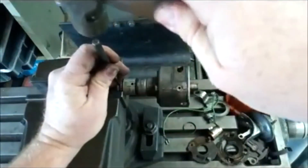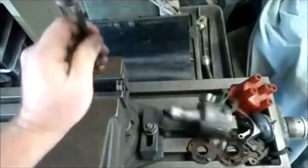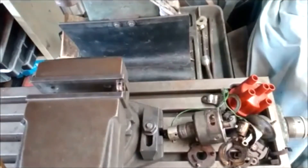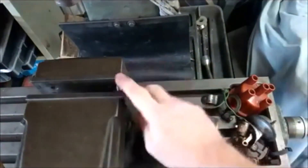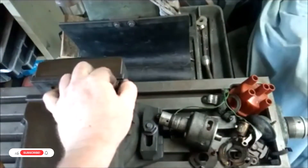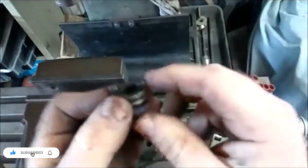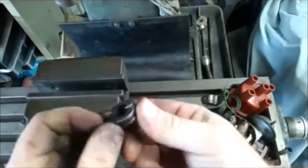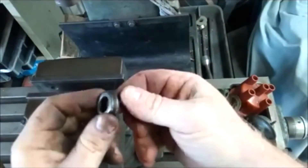Get a suitable punch and just give it a firm tap — that pin will come straight out. The temptation might be to hold it differently to how I've done it. The tabs you'll see on the drive — don't hold it in the vice with the tabs on the edge and hit down. I guarantee you'll end up snapping them straight off, and that's just going to ruin your day very quickly.